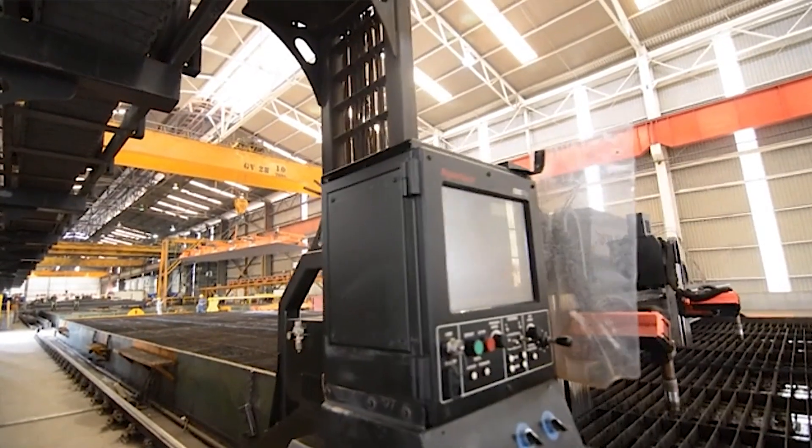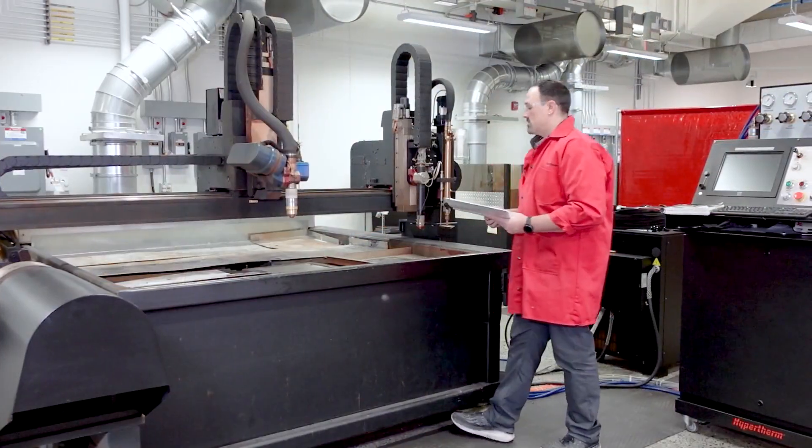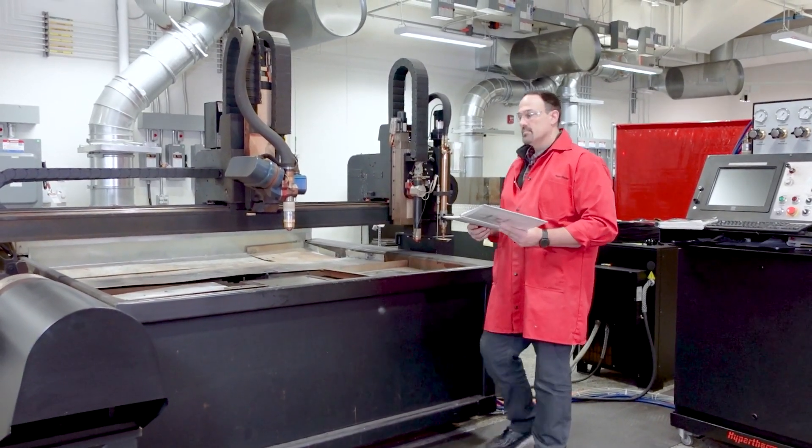Each element of the cutting system can present its own hazard, which is why a pre-power checklist should be performed each day prior to startup. Let's go over some things that should be addressed prior to using the cutting system.